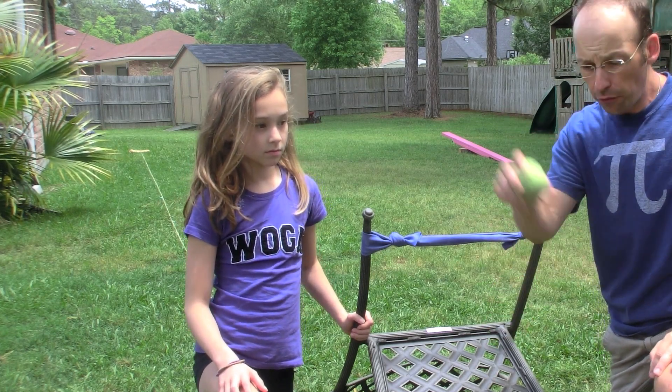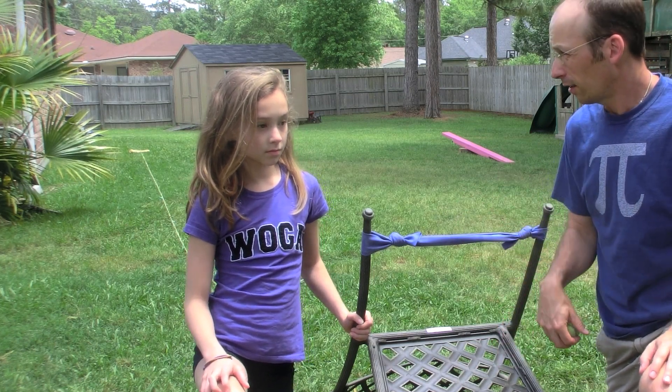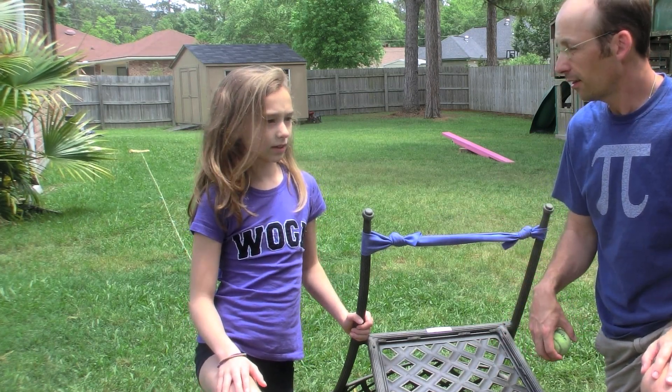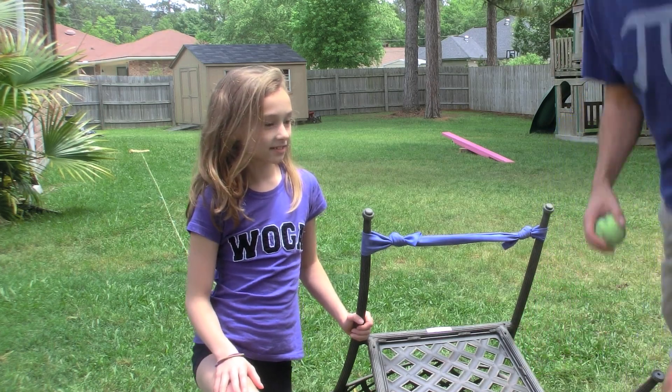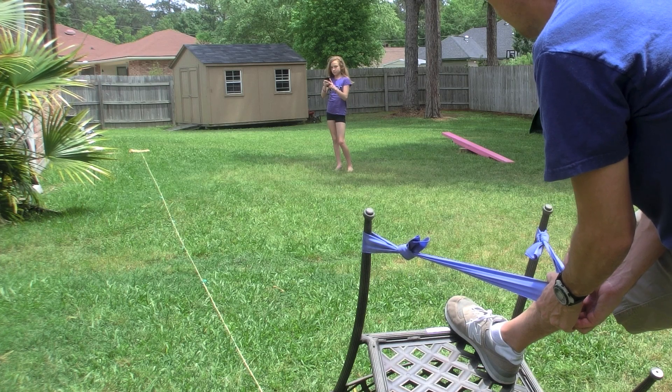Even though it's moving up and down at the same time, this will still work. Okay, on your mark, get set, go!